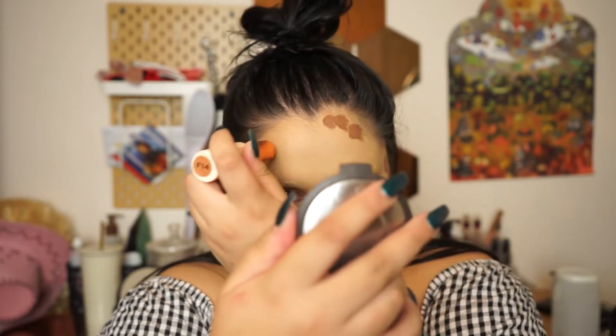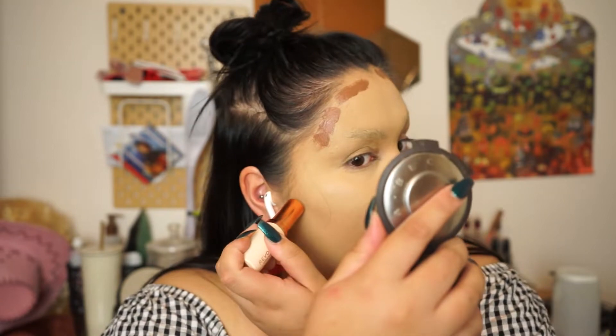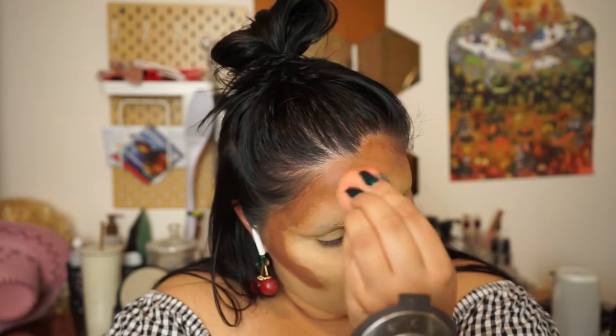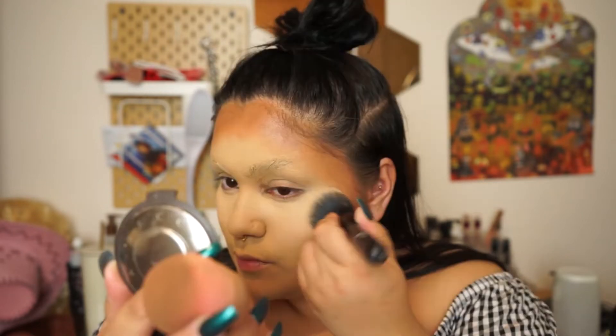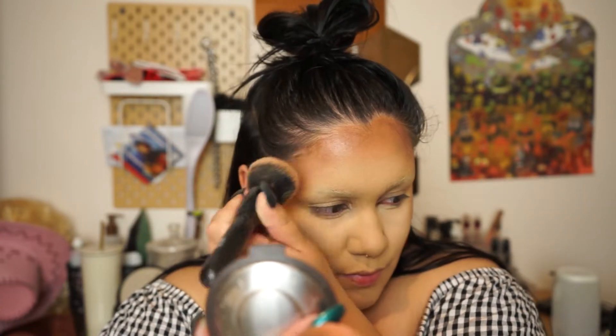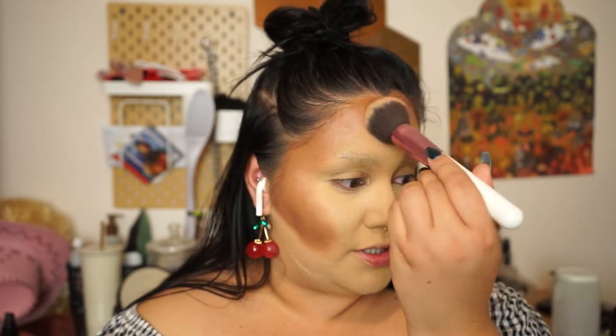My camera says it's overheating a little bit but we'll just power through. I'm having trouble with this foundation stick - I feel like I'm putting too much on my face. My face looks freaking weird. I've made a choice with it. I'm gonna use the NYX contour palette to sort of set down the atrocity that I've already put down on my face.